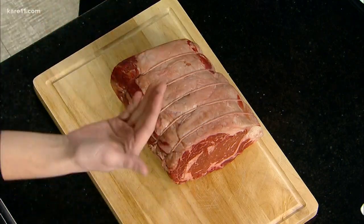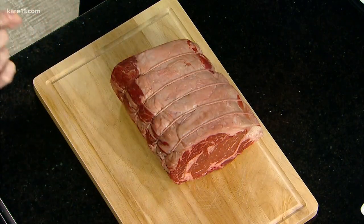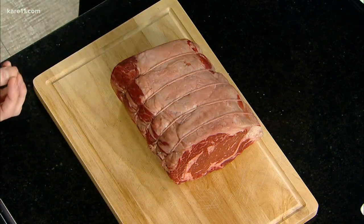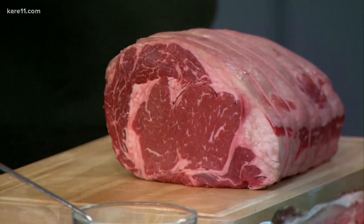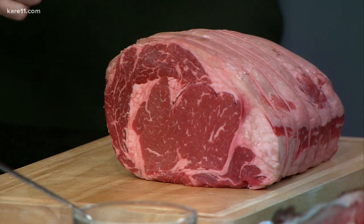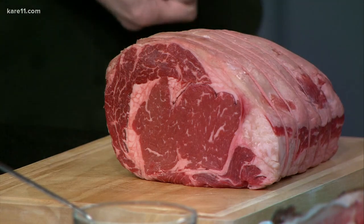The way that we grade beef has a lot to do with the internal marbling — those little flecks of fat deposited inside the muscle. That's going to allow for great cooking, and it'll fall apart and be very tender in your mouth. We're looking for about a half a pound per person for serving size. Most butchers will tie it for you so it keeps a really nice shape while cooking — it's a guide for slicing into it.